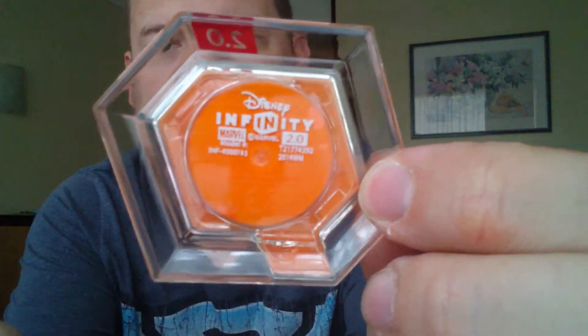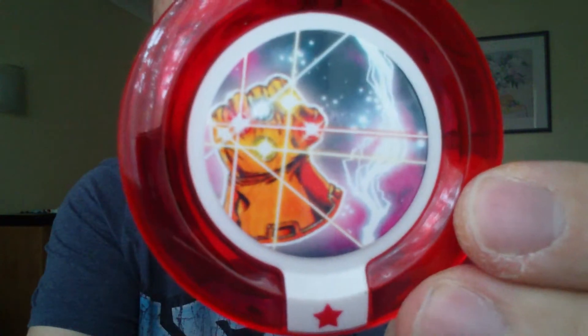This basically contains two Disney Infinity 2.0 power discs. On the package it says it includes two power discs — you flip it over and it says: place power discs on your Disney Infinity base to unleash new character abilities, gadgets, costumes, and team attacks. It doesn't actually say on the back what's inside — just that it's Disney Infinity 2.0. So I've got that one there, and then that one there, which is the Infinity Gauntlet.